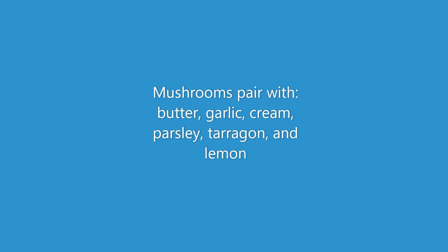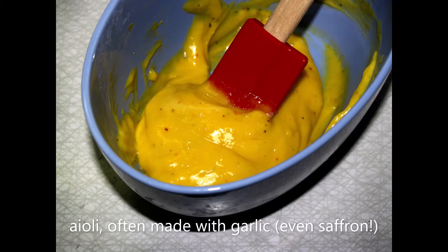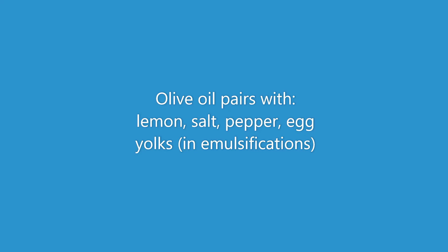The next ingredient is the first one that's not so vegetal — and that's olive oil. You can use it in far more ways than just as a cooking oil: in sauces like an aioli, or drizzled on top of dishes like soups and salads. It pairs with lemon, salt, pepper, and egg yolks whenever you're trying to emulsify or thicken to make a thick and creamy sauce.